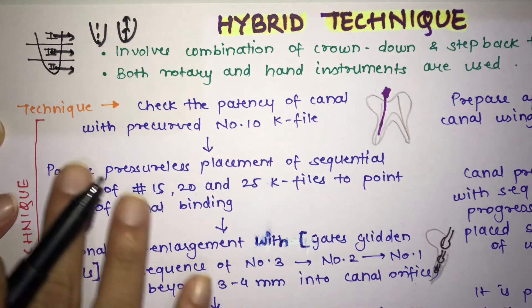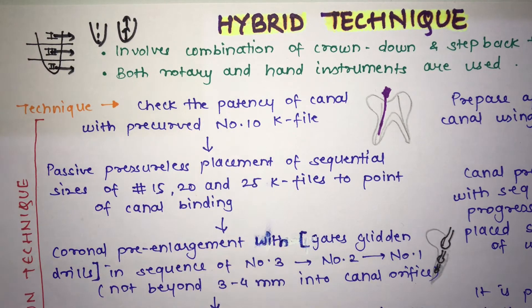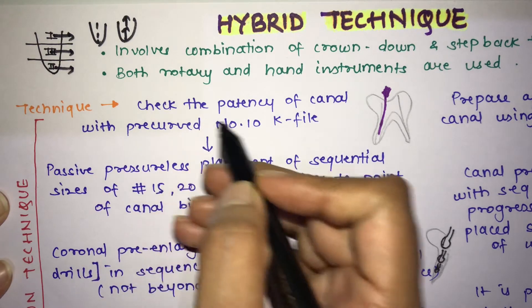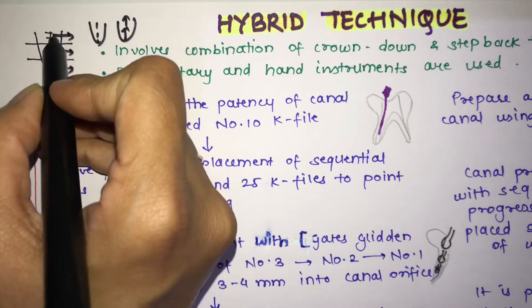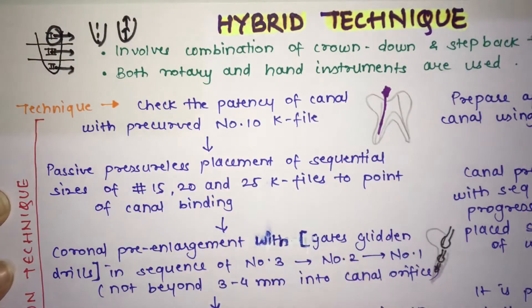In the hybrid technique, you use both rotary and hand instruments. The first step is checking the patency of the canal, as we do in the crown down technique. So first we will go through the crown down preparation steps, and then move towards the step back portion.